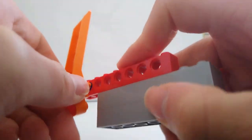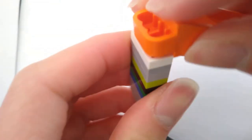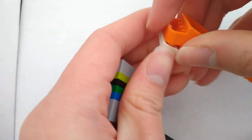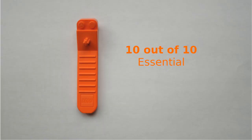In conclusion, the brick separator is easy to use and can be found in many LEGO sets. The primary purpose is to separate LEGO pieces easily. The brick separator is perfect for my use and I would consider this an essential piece for LEGO fans. As a result, I give this piece a 10 out of 10.